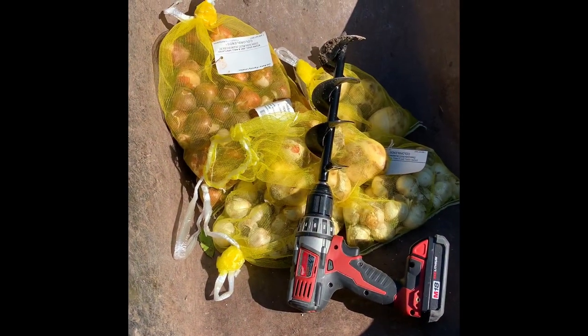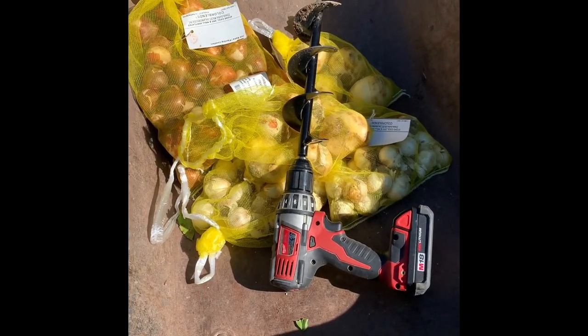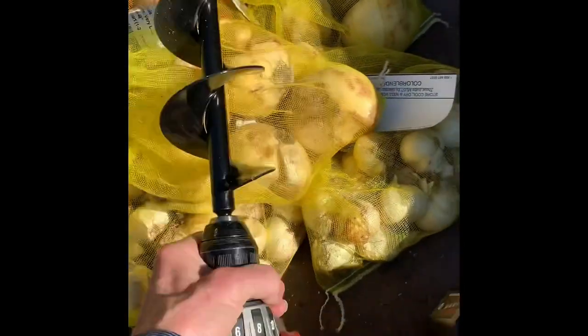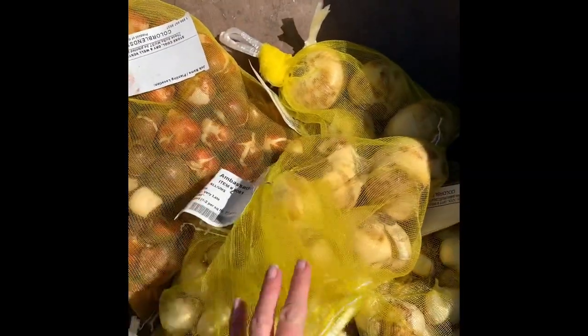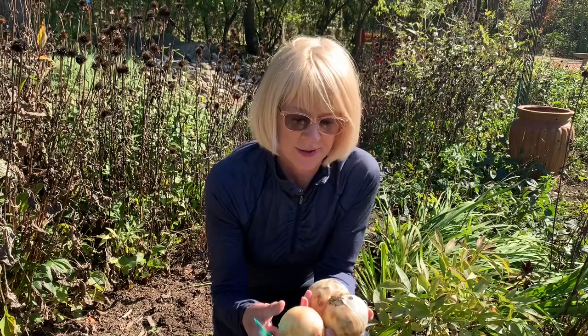There are about 210 bulbs there. You can see I've got my power planter hooked up to the drill. I order all of these from Colorblends and they come packaged really nicely in a breathable bag, all in a box. They're labeled so you know what they are, and they're all very nice firm, really good-looking bulbs.